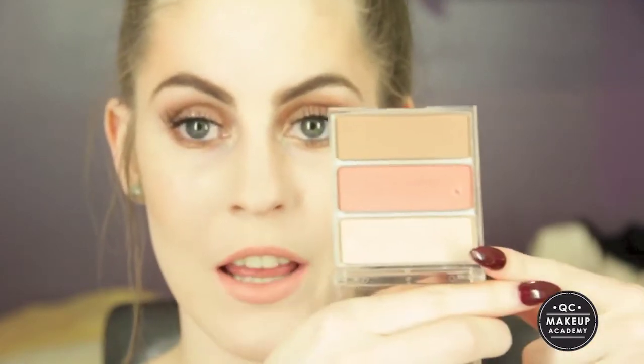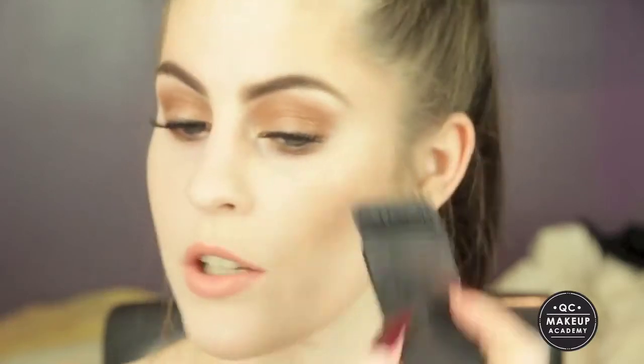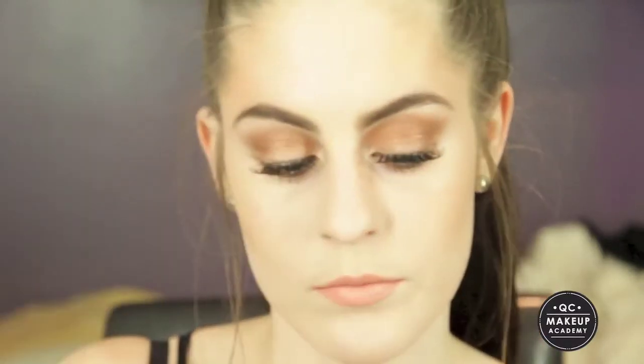Last but not least, just to finish it off I'm going to add a bit of a shimmery highlight — this is by Napoleon Pertis. I apply that on my cheekbones, forehead, down my nose, and on my cupid's bow.